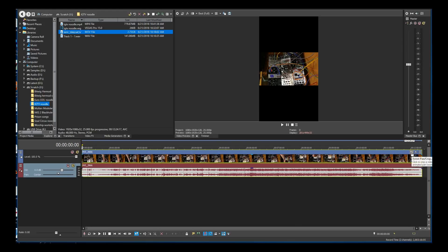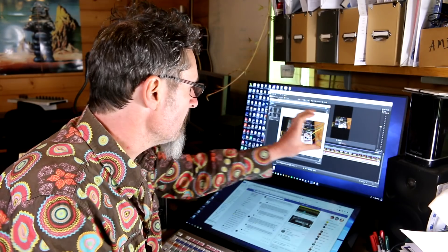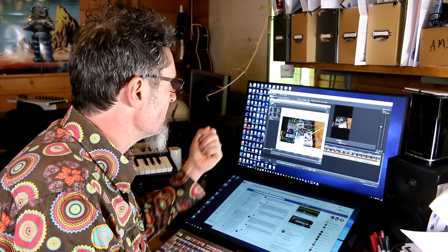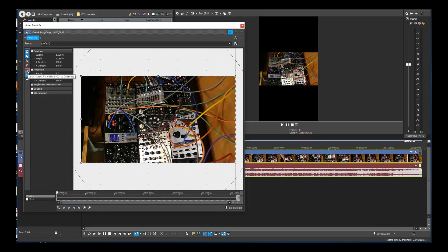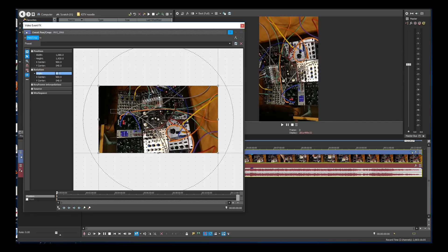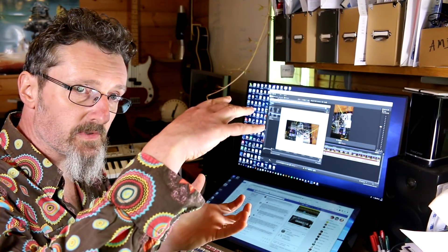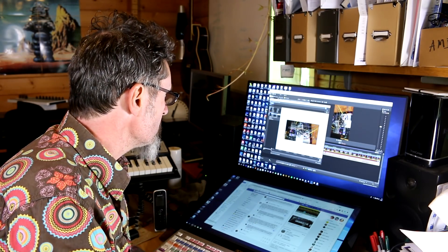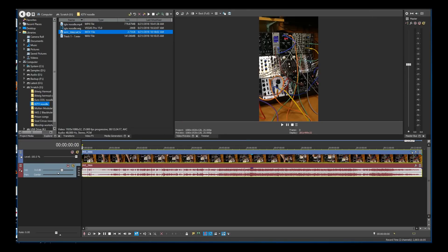Now we need to go into the Event Pan and Crop settings for our video clip. We're going to need to change the position and the rotation, because both of those are wrong. The width and height are currently set to 1920 and 1080, so we need to reverse those. Make sure the lock aspect ratio is off, then put 1080 for width and 1920 for height. Now the size is correct — it just needs to be turned around. Go down to angle and try 90 degrees — that's completely upside down. So put in minus 90 degrees, and that rotates it the right way. Now you can see in the preview window we have our lovely vertical video.